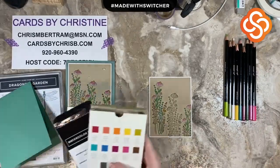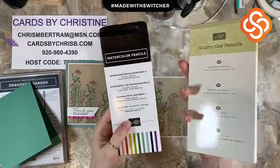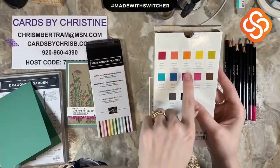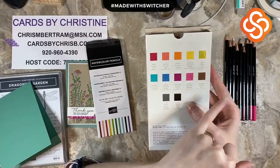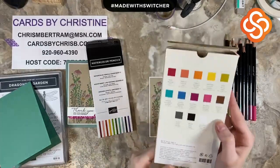There are two different sets of watercolor pencils. In one set we've got Real Red, Calypso Coral, Pumpkin Pie, Daffodil Delight, Old Olive, Bermuda Bay, Pacific Point, Rich Razzleberry, Melon Mambo, Early Espresso, Basic Gray, Black, and Basic White.